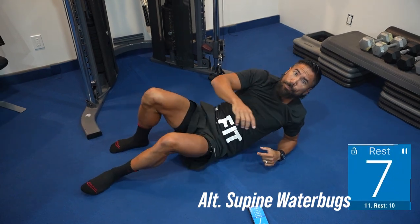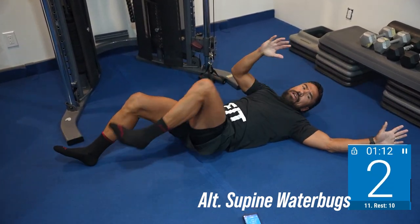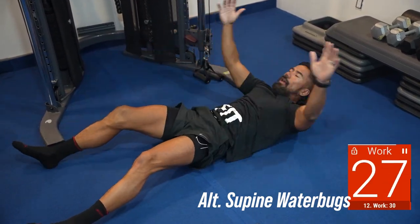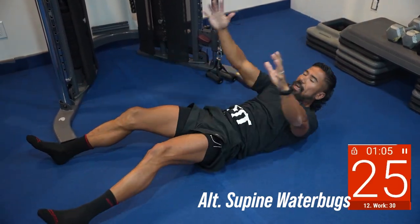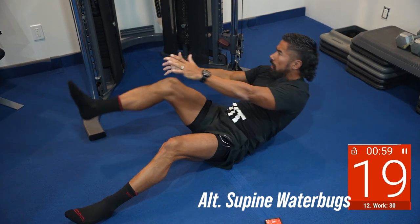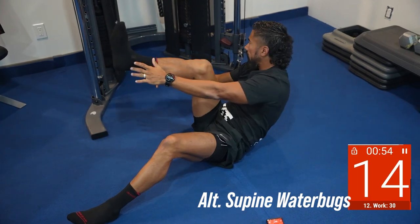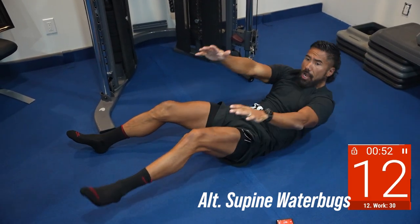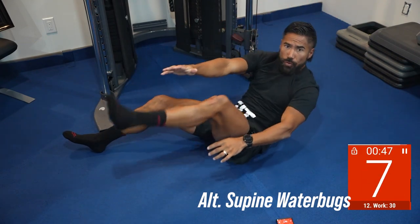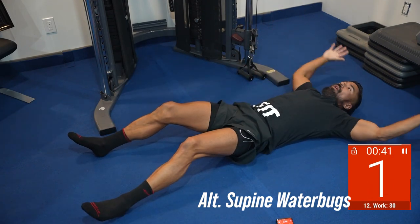From here, we're going to lay on our back flat. Modification: just let your body rest, coming across the body. Otherwise, challenge yourself — we're going to get up and touch one foot at a time. I like to go nice and slow, in control, coming across that body and touching the toes. Get up onto that tailbone and touch one foot at a time, working those obliques. You're also working the abs and the hip flexors.